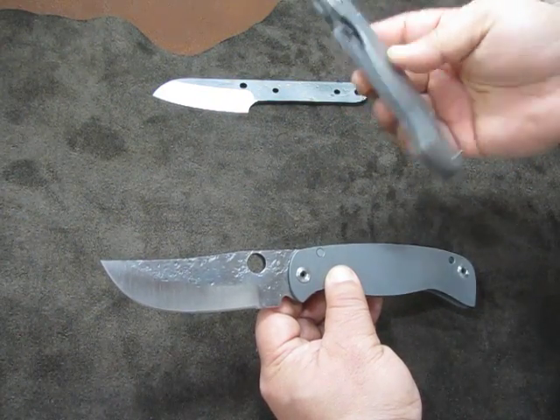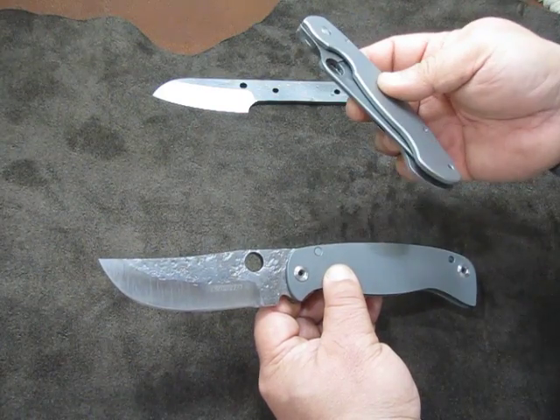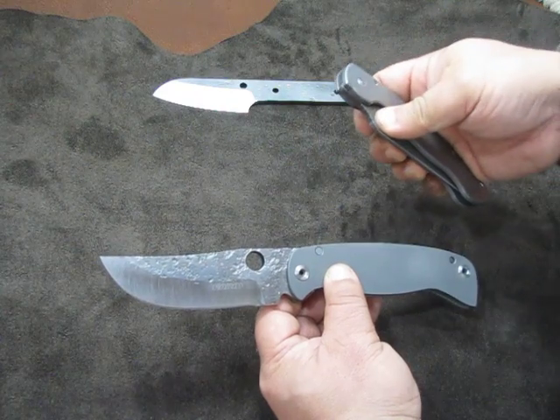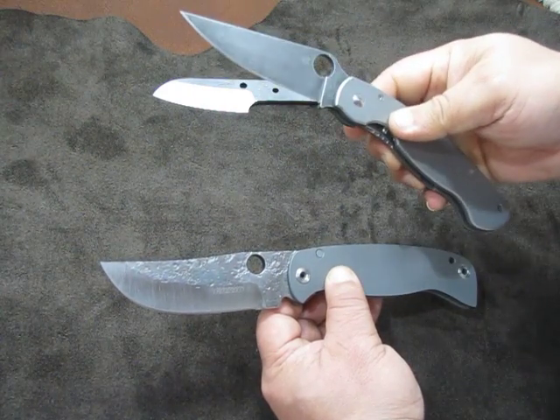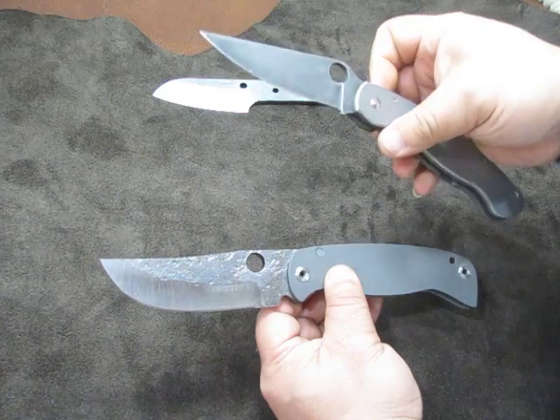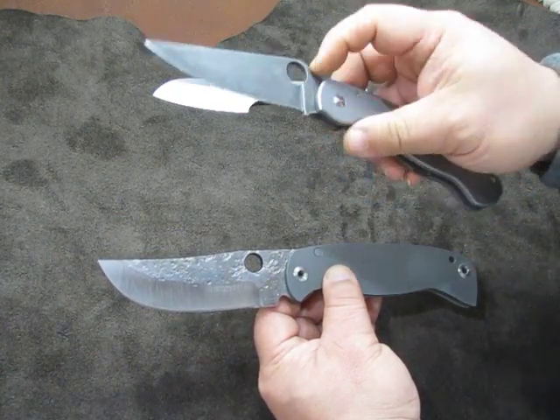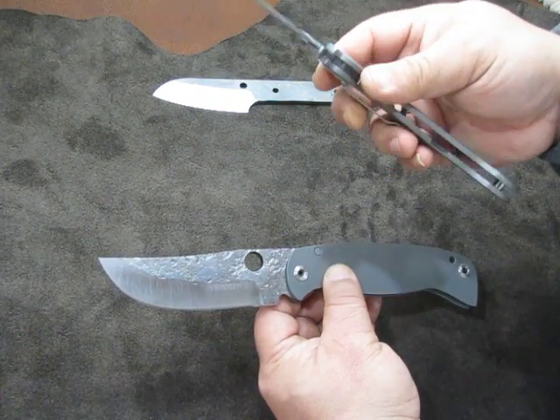Anybody who's seen my page or my videos has probably heard of this. Solo's Knife Reviews did the blade on this for me — he etched it and forced a patina on it because it's CPM M4. I transferred the scale over and we blasted the clip. As a comparison in size, they're not that much different lengthwise.